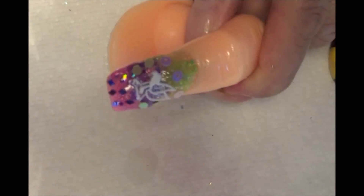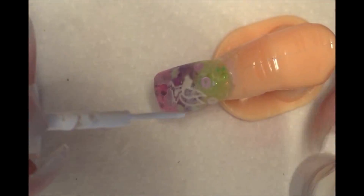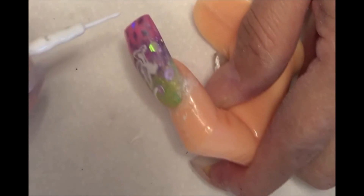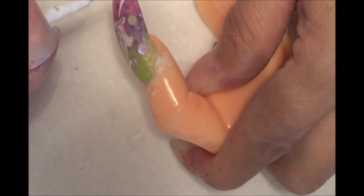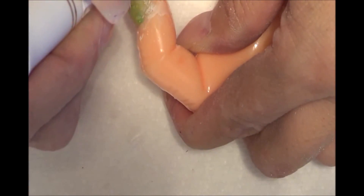Una vez que ya la tenemos limpia, pulida y limada, vamos a agarrar nuestro delineador blanco o del color que hayan puesto la hadita. Vamos a hacerle unas pestañitas. De esta manera, camine nuestra parte de aquí abajo. Quedándonos así de esta manera, solamente nos resta aplicar nuestro gel de secado ultravioleta.